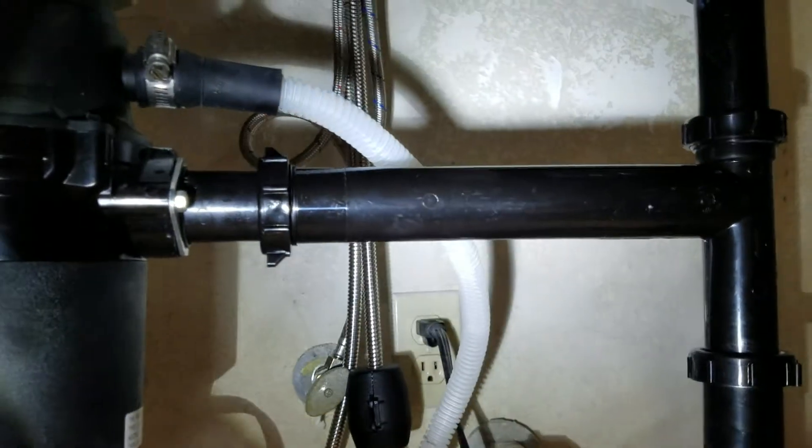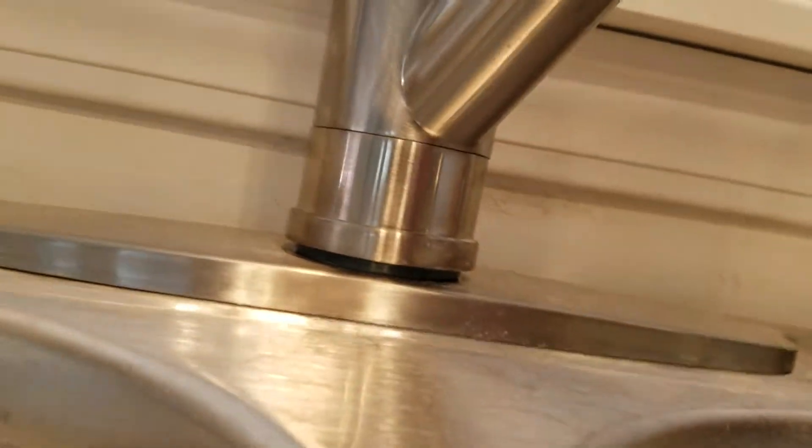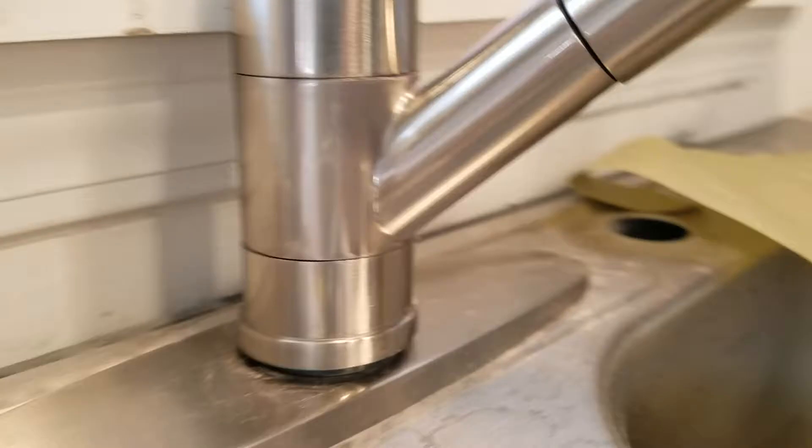Ran water down, everything looks good. We did disassemble the sink nut to make sure that the gasket was installed correctly — apparently it is, it's not leaking. It's a tight clearance down there between the stone and where the nut mounts, so you've got a little bit of angle backwards on the faucet.